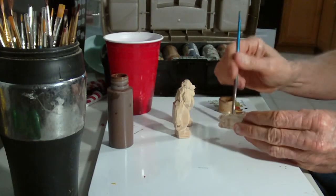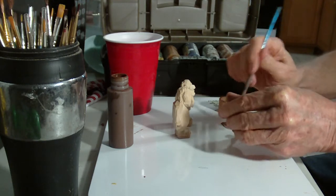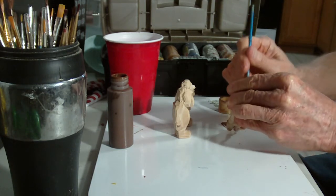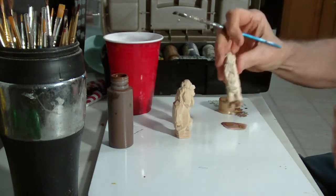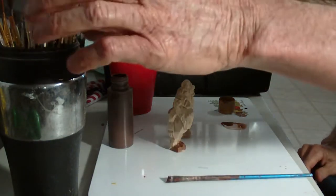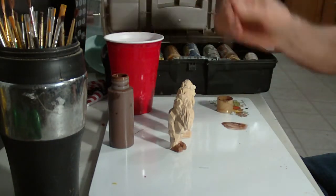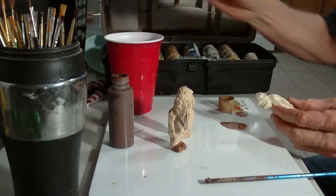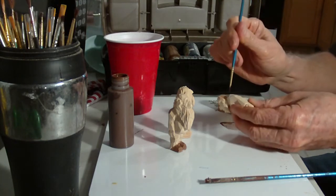I'm gonna go ahead and make his shoes brown here. Little shoes brown. Now we're going to take a smaller brush and we're going to use the brown again — we're going to use that brown to do the hair on one of these guys. What I'm trying to do is just go ahead and use the brown, see how far I can go. I'm using it to paint his hair.